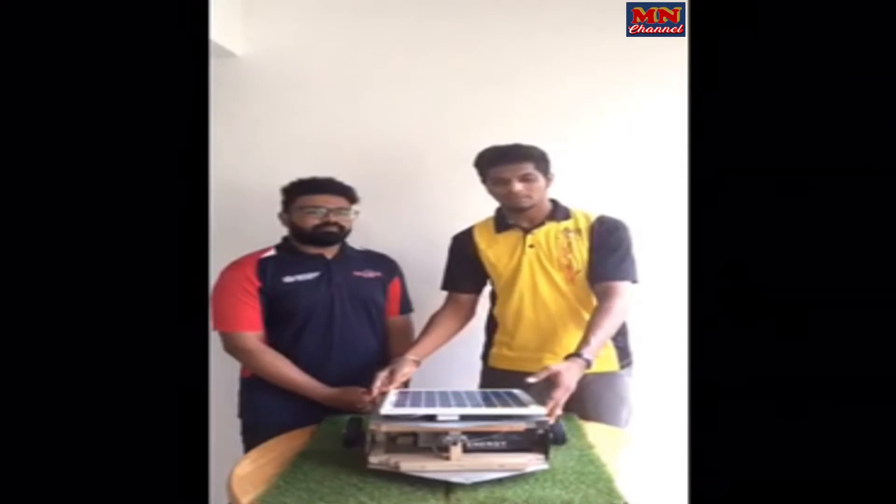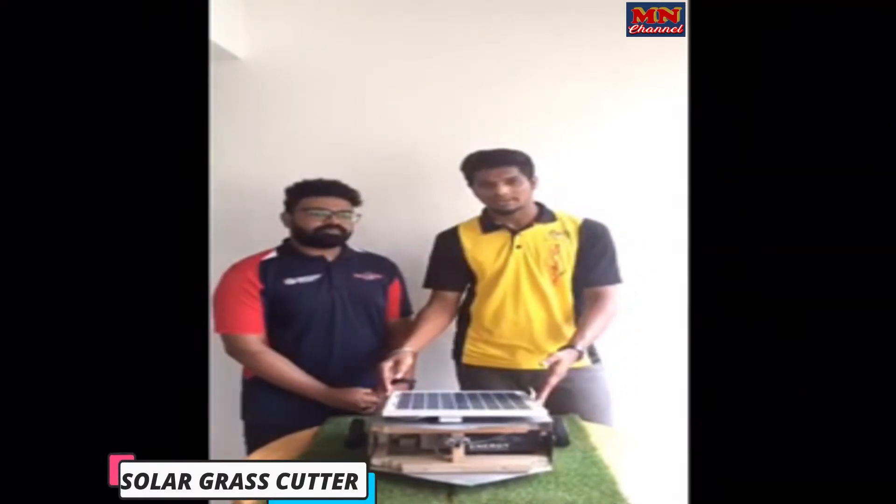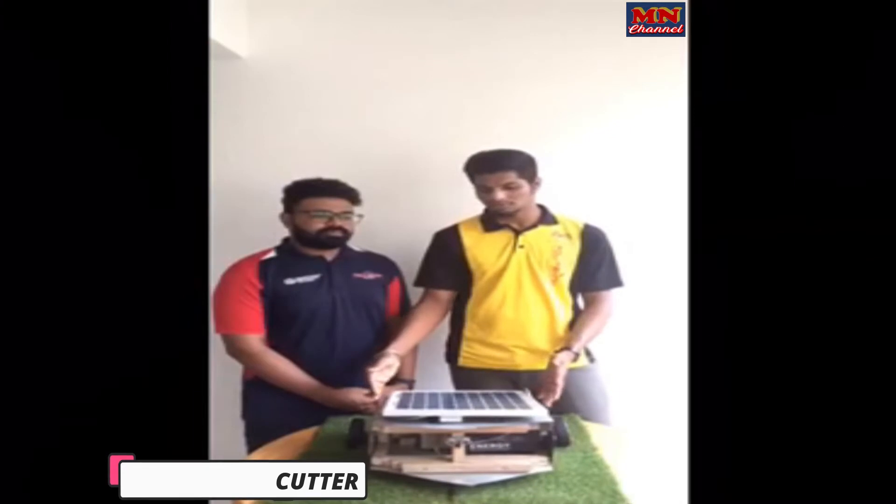So this is our final project which is called Solar Grass Cutter. We can have an overlook of this project.